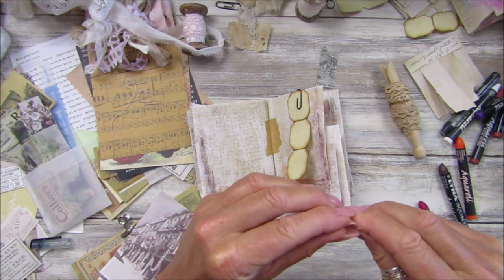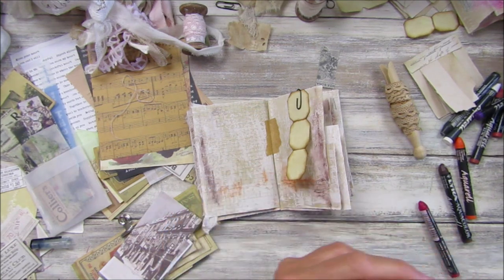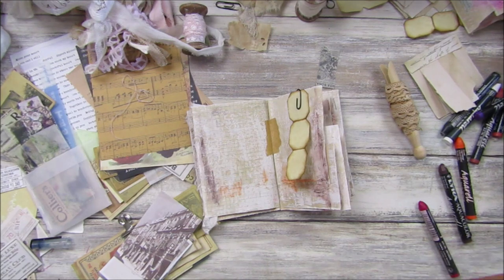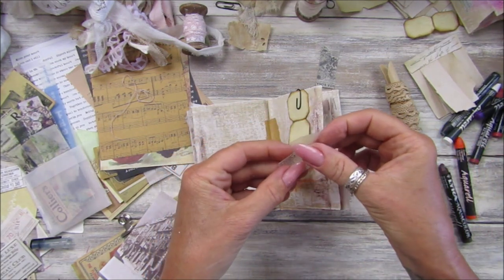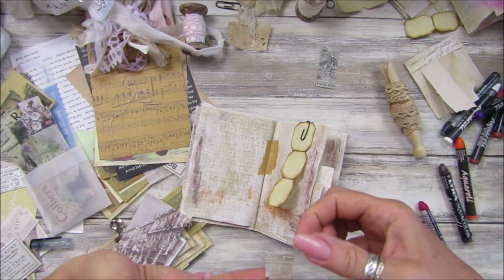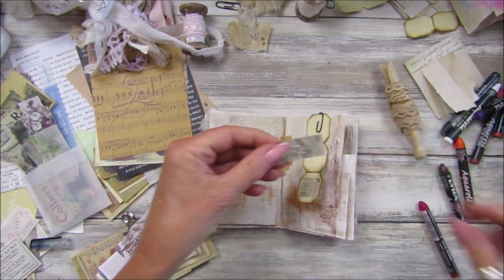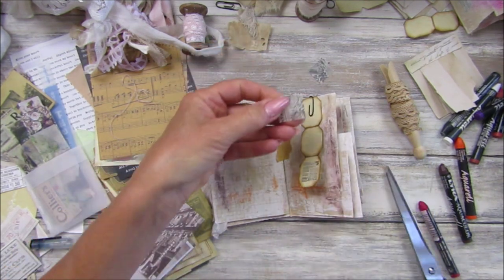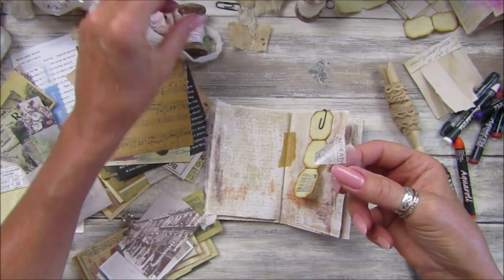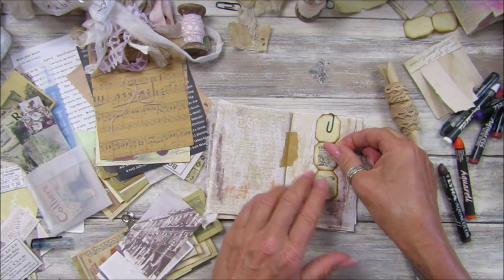This is a sticker as well, I believe. Let's see if I can get it off — there's my sellotape. Take this off — there we go. Cut this off, take a piece of tape — so much easier to take the backings off. Oh, I thought that was upside down — there we go.